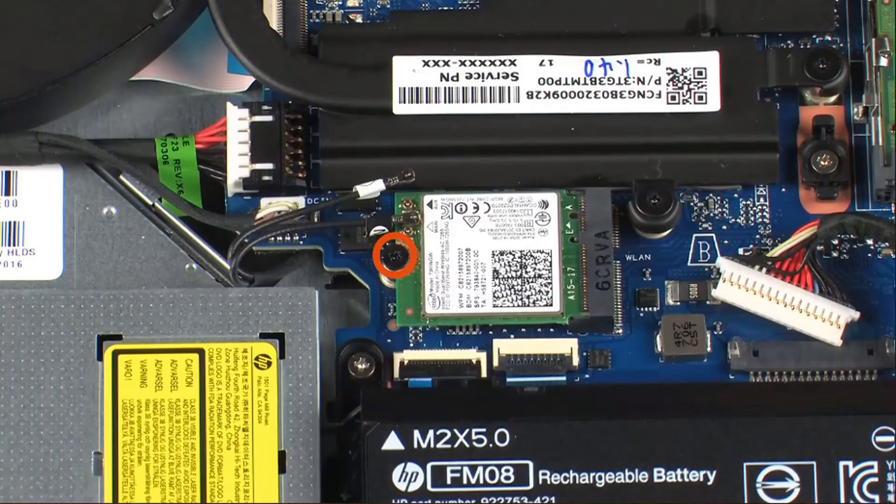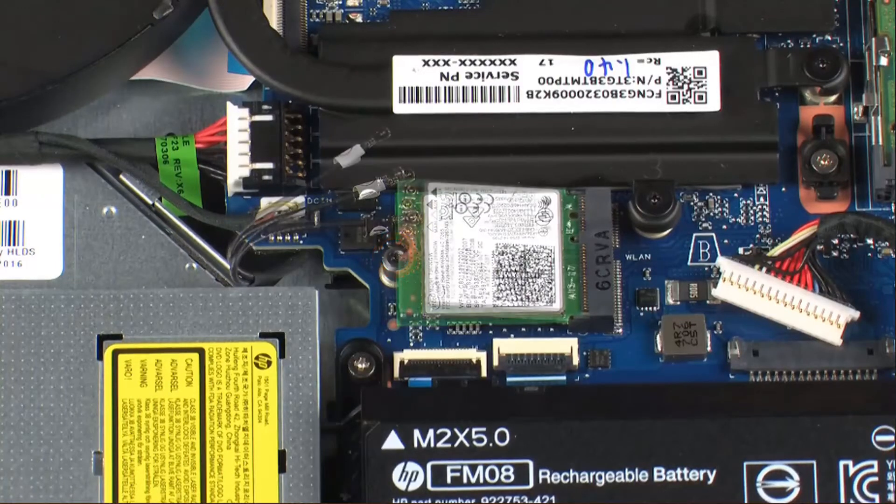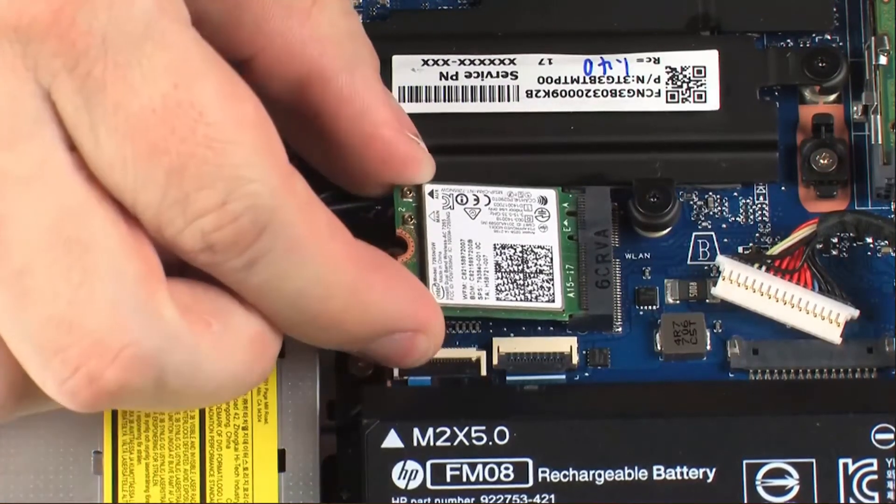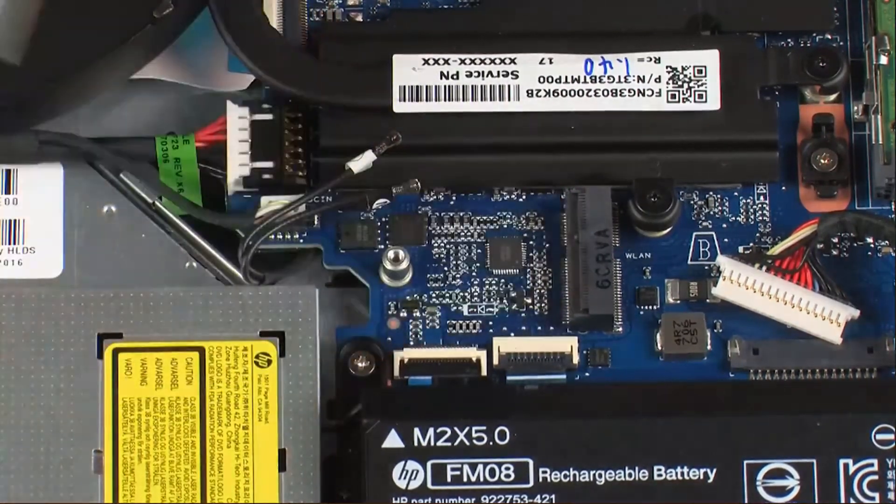Remove the 3 mm P1 Phillips-head screw that secures the wireless module to the system board and allow it to raise to the spring tension position. Grasp the wireless module by the edges and pull gently to remove it.